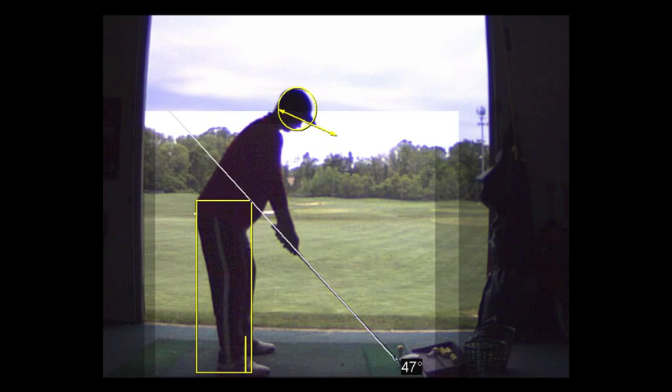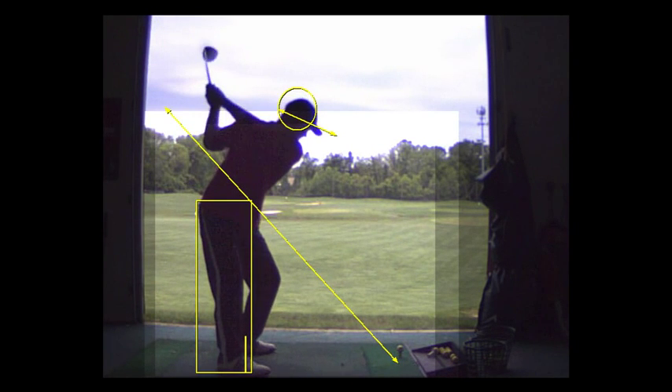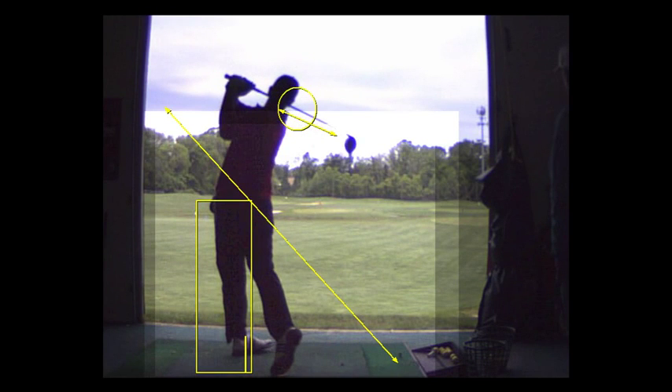The swing's good — you're doing the things we're working on. Takeaway's good, club face is pretty good at the top, coming down's good. You're just catching it a little on the heel. You're swinging past-to-out with good club head speed. Spin numbers are really high — 5,000 RPM is a ton — catching it on the heel.